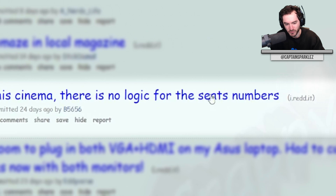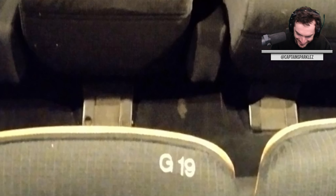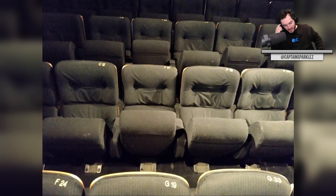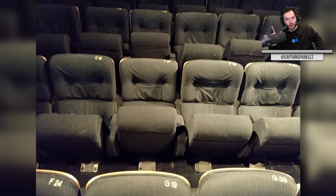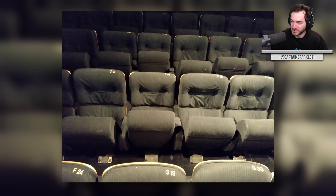In this cinema, there's no logic for the seat numbers: C-12, F-31, F-24, G-19, G-33. I think what happened is the seats came from the manufacturer with numbers already on them, and they didn't want to uncover them during construction to keep them clean while installing. They kept the covers on, installed all the seats, took off the covers, and were like, yeah, we're not redoing this. Nothing else makes sense. They're like, we don't have assigned seats in this movie theater, and we won't make this mistake again — just sit where you want to sit.